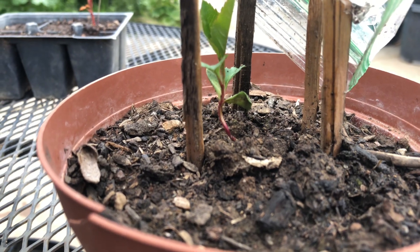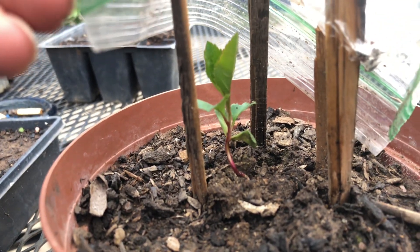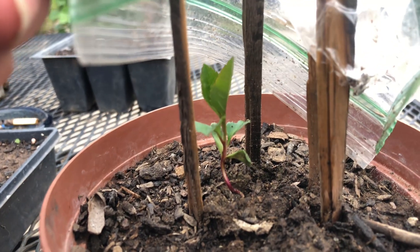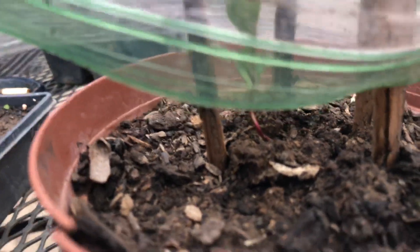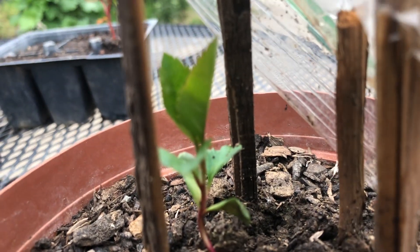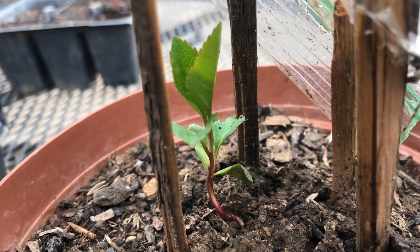You can see the purple color to it in the stem — it's kind of like the red of the apple — and the green of the leaf. Let's get a little closer to it. It's a nice plant.